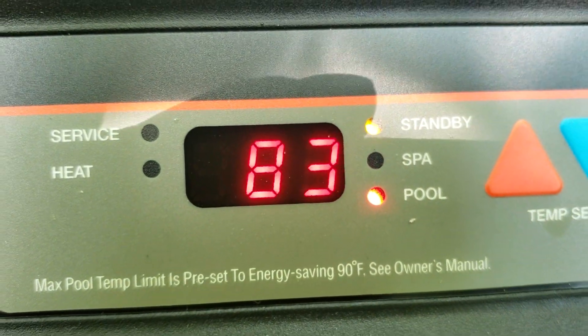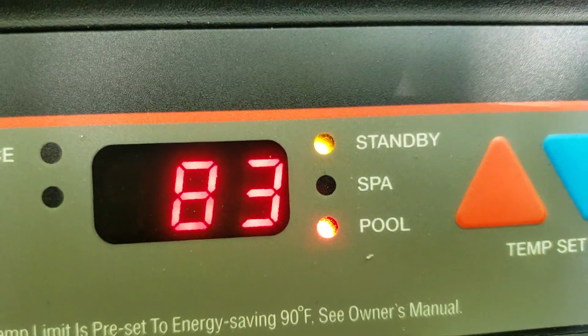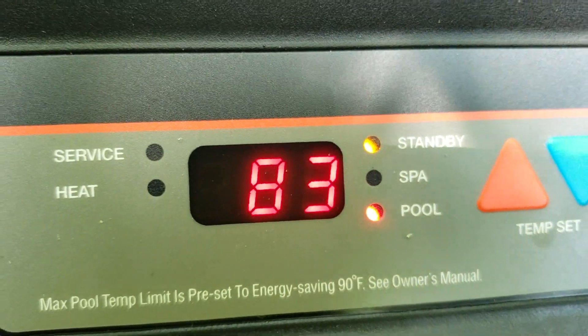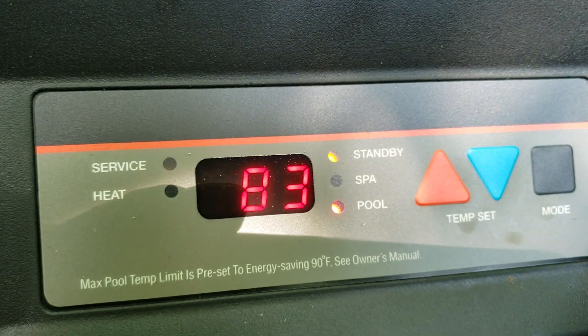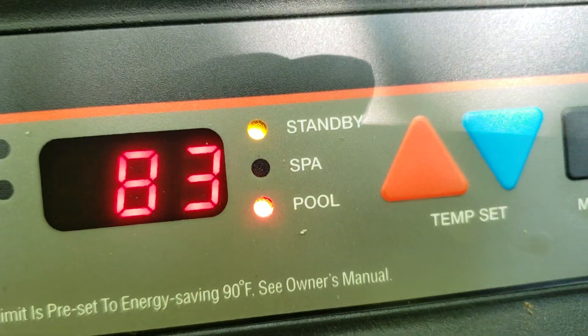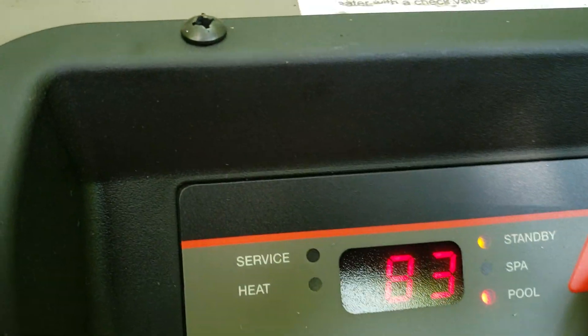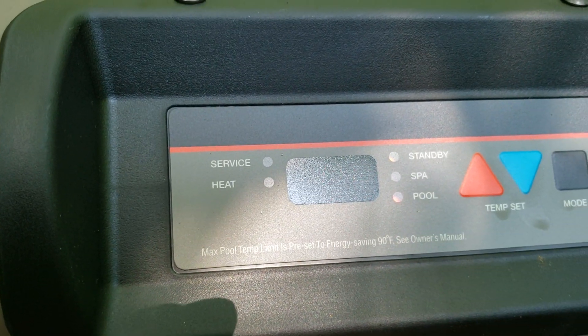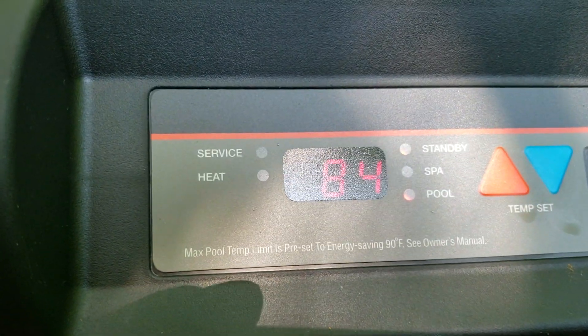I've changed all the circuit boards in this machine. This has happened regardless of whether it's the old circuit boards or three brand new ones. I figured replacing them would get rid of this issue. The problem is, even though it's on standby, I actually have to turn the propane off to make sure it doesn't eat through the whole tank, because there's no other way of turning this off.